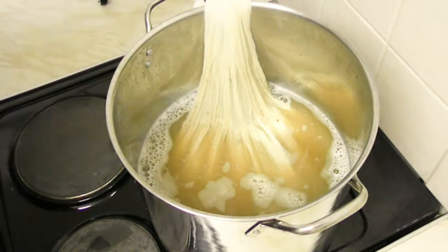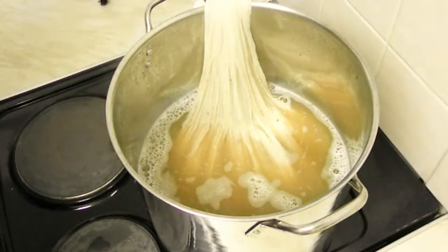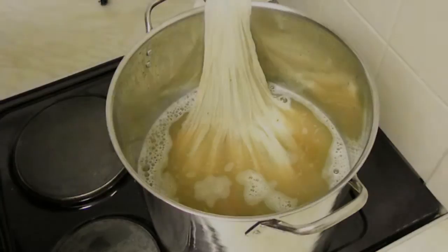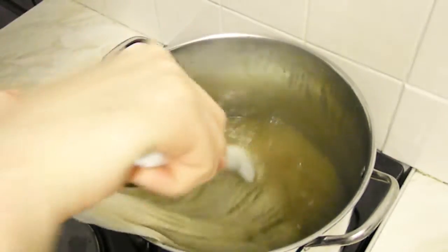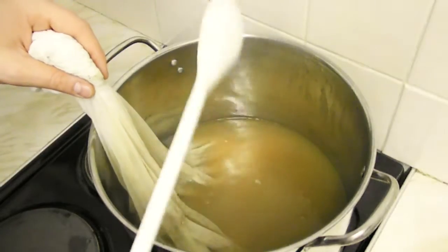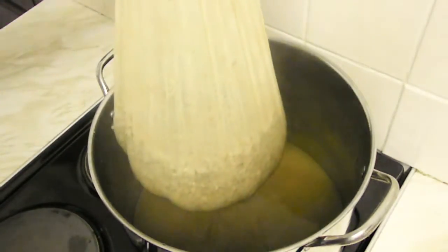Nearly half an hour has passed and I've kept the color really well. The smell keeps being amazing — I've got the feeling this is going to be a beautiful beer. One hour has passed. I've kept the temperature really stable, no more than 66 degrees. So now the mash is over — it's time to get these guys out.